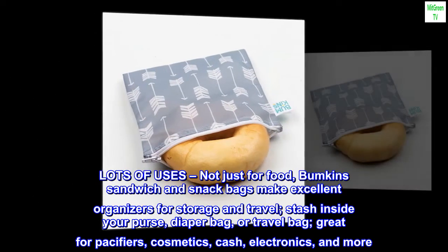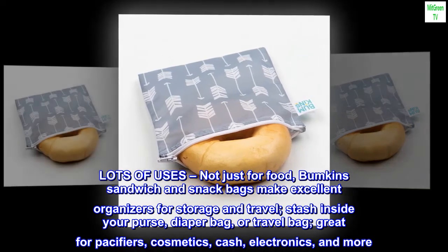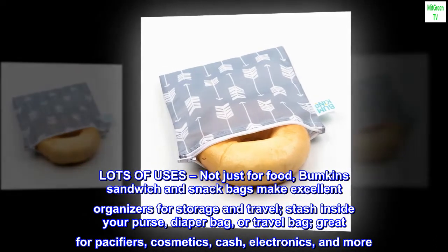100% polyester. Lots of uses, not just for food. Bumpkin's sandwich and snack bags make excellent organizers for storage and travel. Stash inside your purse, diaper bag, or travel bag.